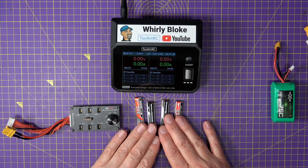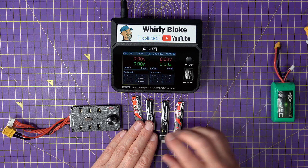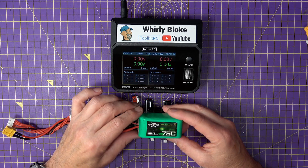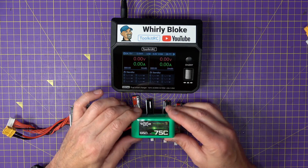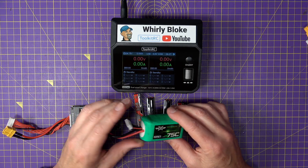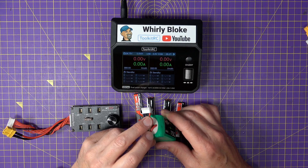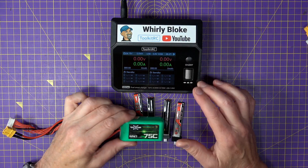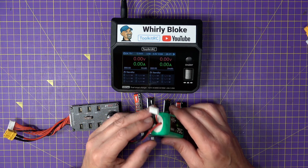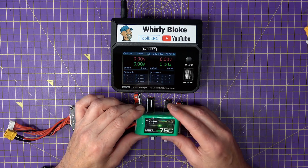I've covered the benefits of series charging 1S LiPos before — check out the link for a full explanation. But in a nutshell, a multi-cell LiPo like this 4S pack is just four 1S cells wired in series in one pack, with wires soldered between each of the cells connected to the balance lead. The balance charger's job is to make sure all the cells end up at the same voltage while charging, and this includes charging to storage charge or even discharging.